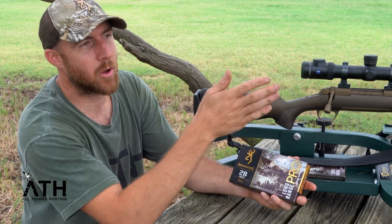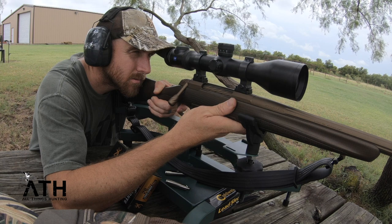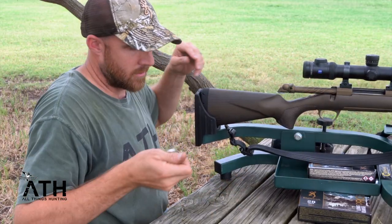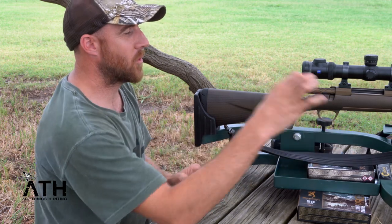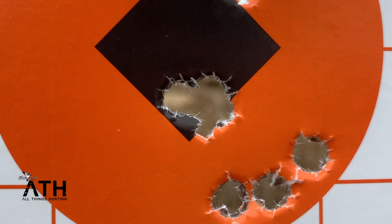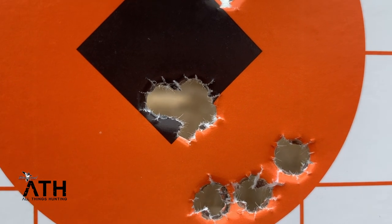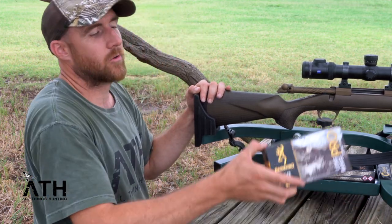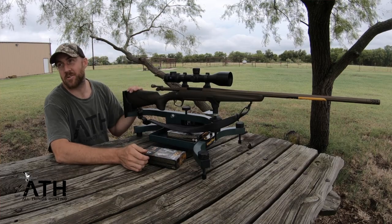This high ballistic coefficient bullet is not going to blow as bad in the wind, and so I'm fixing to shoot it here at the ranch — I can't wait to see what it does on the paper. Well, I sighted it in. I've shot it about seven times now, and the last three were once I got it sighted in. If I look on the paper, they're right at the bottom of the bullseye, just one stacked on top of each other — it may not even look like three holes because they're so tight. Just super impressed with this rifle, super impressed with the Browning Long Range Pro ammunition. Awesome stuff — I can't wait to be shooting it at whitetails in a couple months.